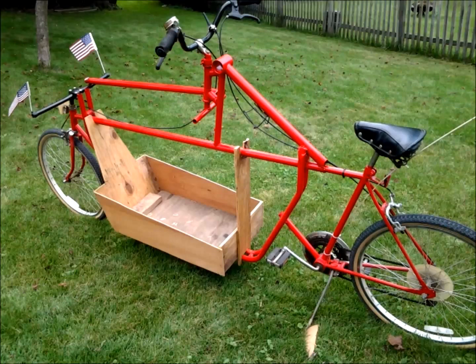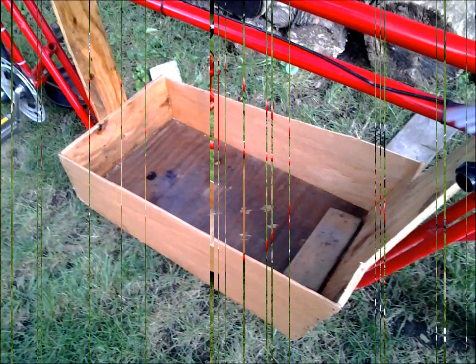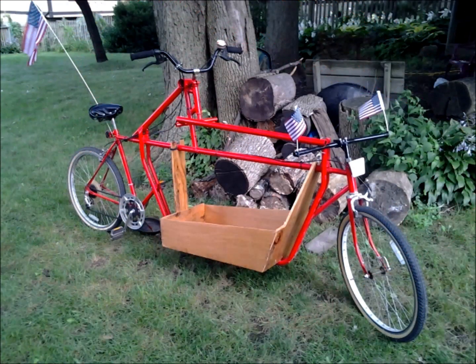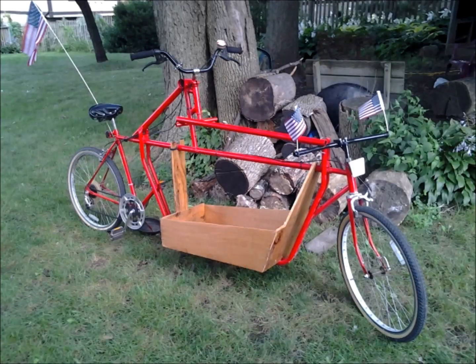It has two grooves in it — one for the top bar, one for the bottom bar — and four screws drilled straight into the back of the box itself. I then coated the entire box in polyacrylic. This will create a waterproof coating, so if I ever get stuck in the rain while riding this, I won't have to worry about it.